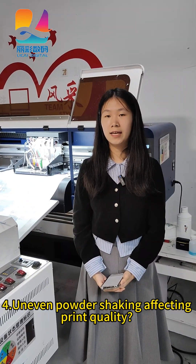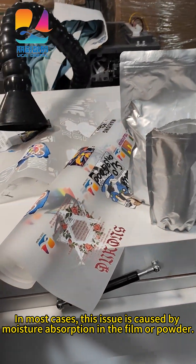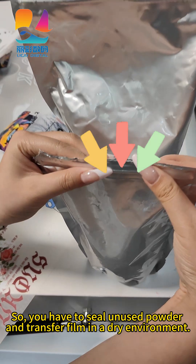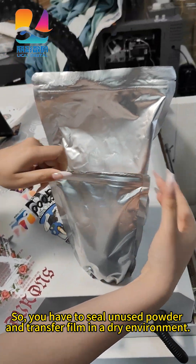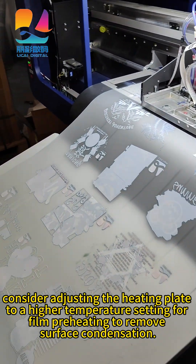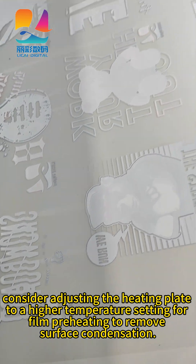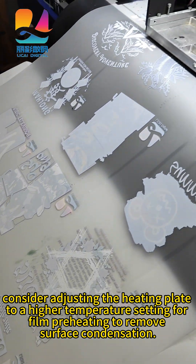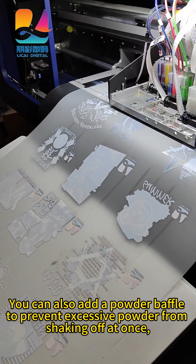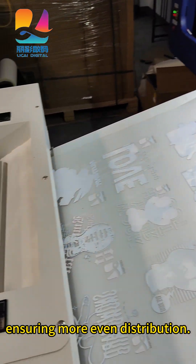Uneven powder-shaking affects print quality. In most cases, this issue is caused by moisture absorption in the film or powder. So you have to seal unused powder and transfer film and store them in a dry environment. If the materials have been stored long-term, consider adjusting the heating plate to a higher temperature for film preheating to remove surface condensation. You can also add a powder baffle to prevent excessive powder from shaking off at once, ensuring more even distribution.